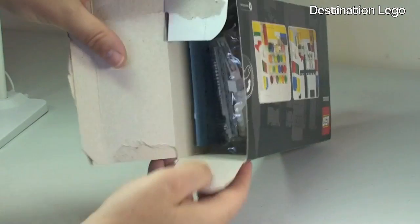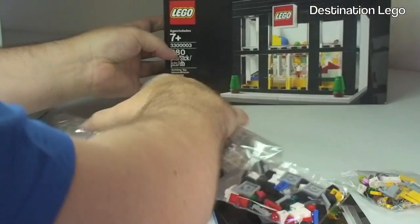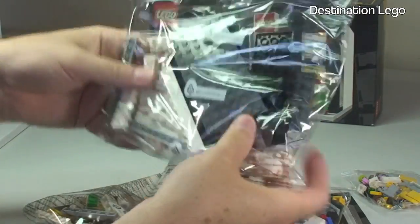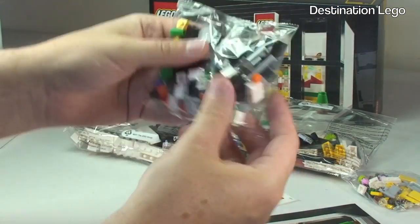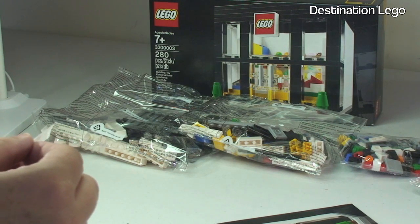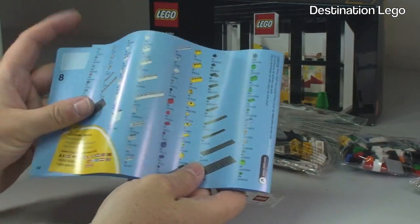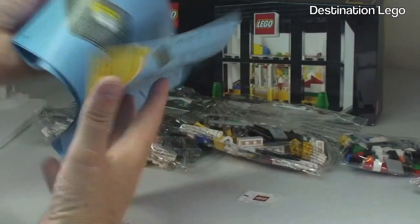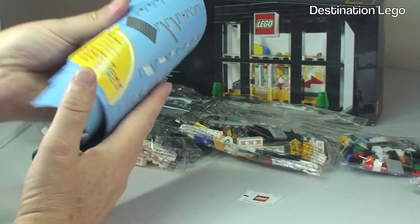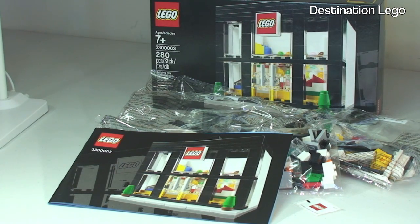We are now into the box. Contents out — we have one bag, two bags, three bags, four bags, so four bags in total. We have one sticker which is the LEGO sticker, and our instruction manual, which shows the LEGO Brand Store on the front. On the rear is the inventory piece count. We have a total of 43 pages of build, and we're pretty much straight into the build — no other advertising, it's purely about this set. That's the unboxing completed, so let's get this set built.